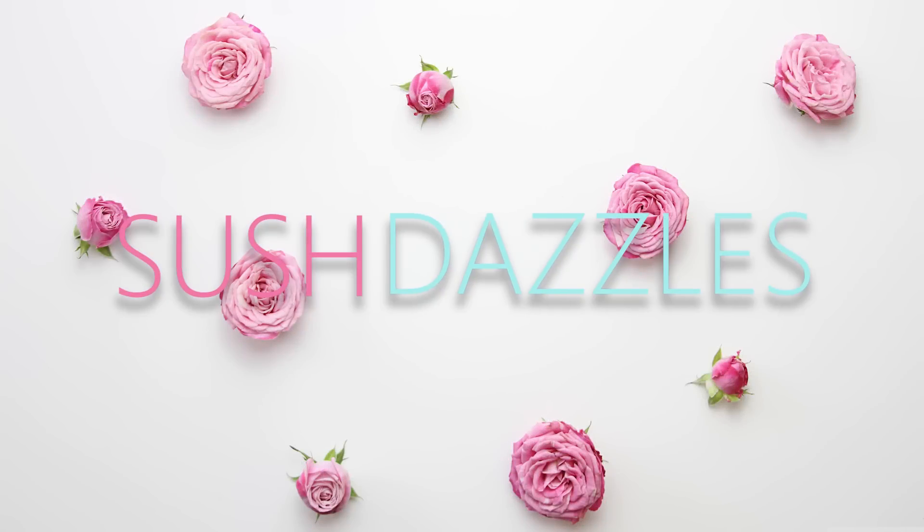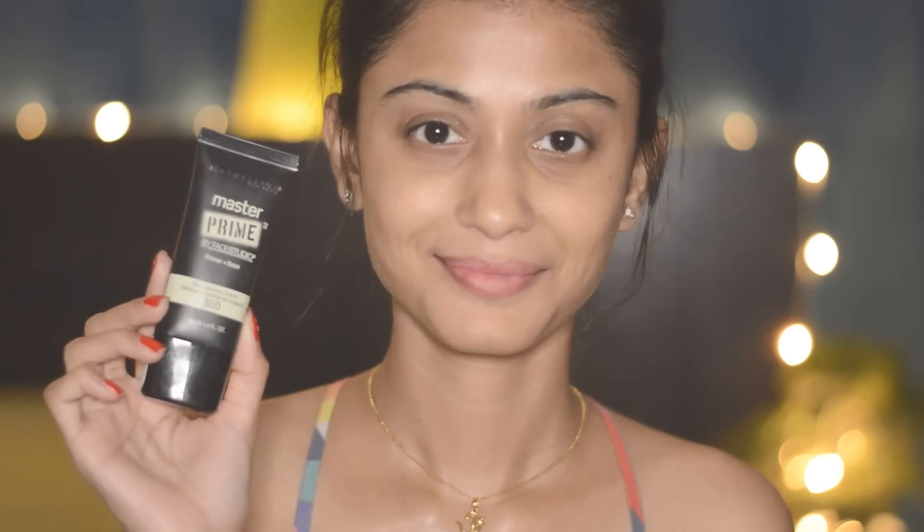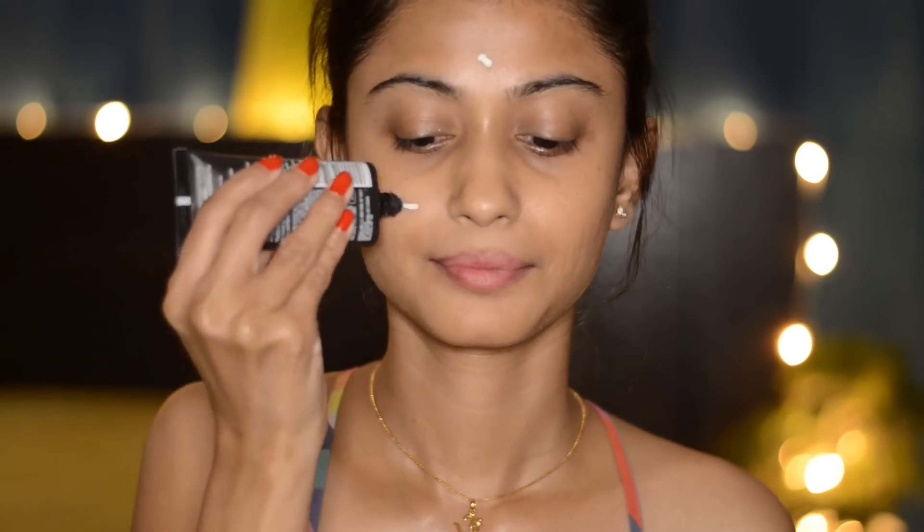Hey guys, welcome back! Today I'm going to show you how to do this makeup look. I was really inspired by Kareena Kapoor Khan's chic makeup look from her Lakme collection. If you want to see how to get this look, then please keep watching. I'm going to use this primer on my T-zone area.